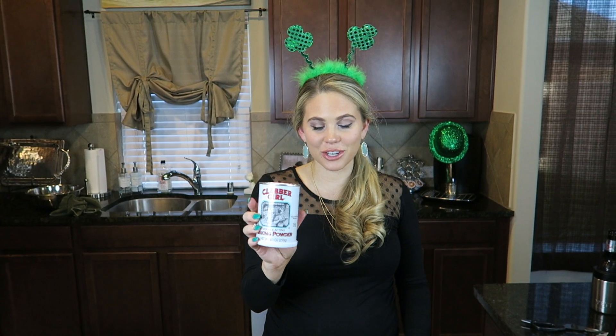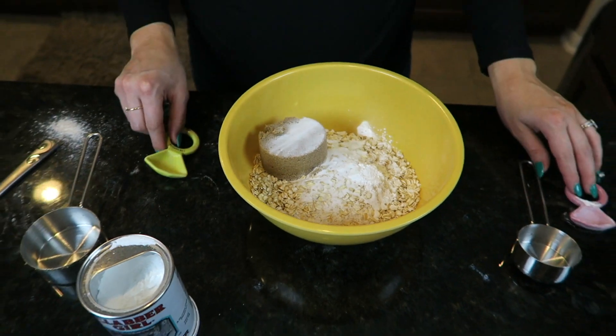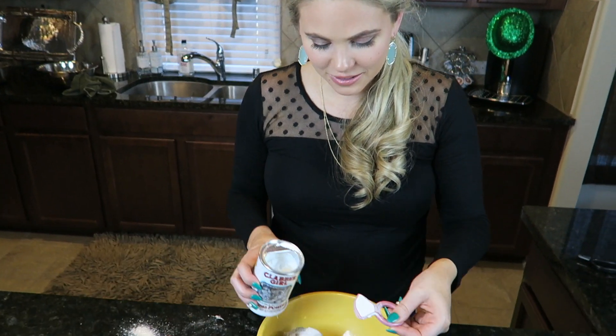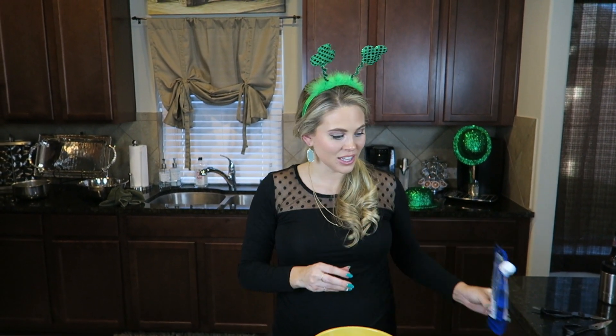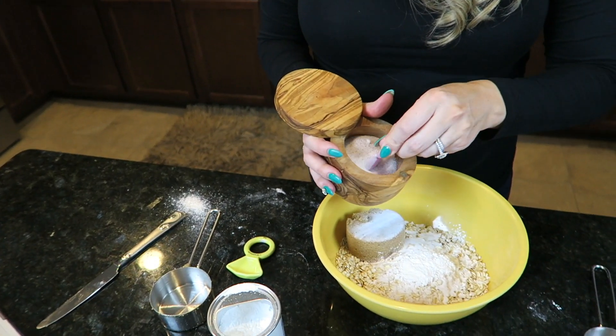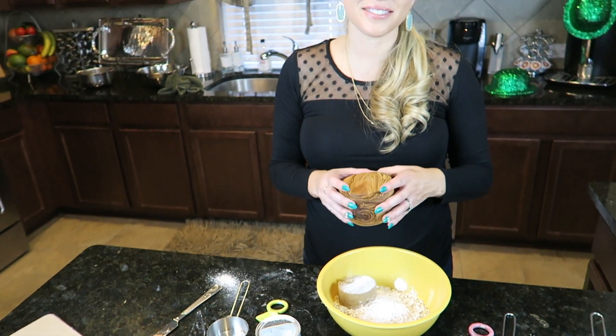Now we're gonna add one teaspoon of baking powder — make sure this is baking powder and not baking soda. Aaron, you used the wrong utensil, so the recipe calls for one half teaspoon total and you put in one teaspoon. Now we're gonna add one half teaspoon of salt. The salt I use is nature's finest sea salt, which I keep in a salt keeper. Now combine all of these ingredients together.